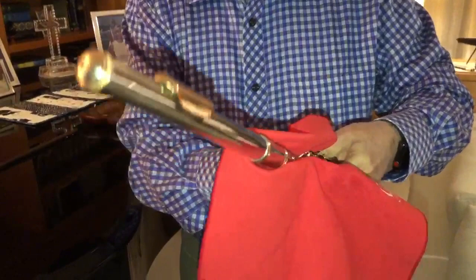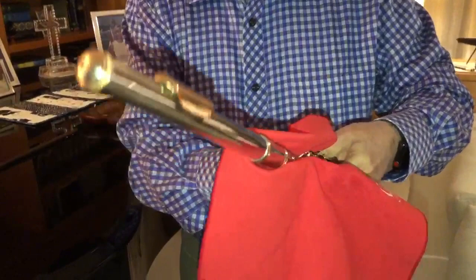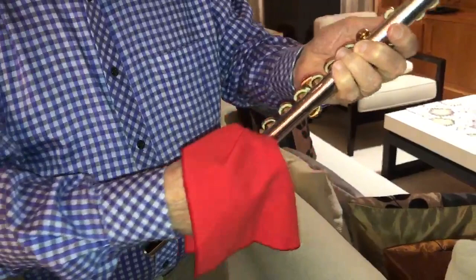We don't want any foreign objects on the flute. You clean the whole thing, keys and all. And also clean the inside of it.